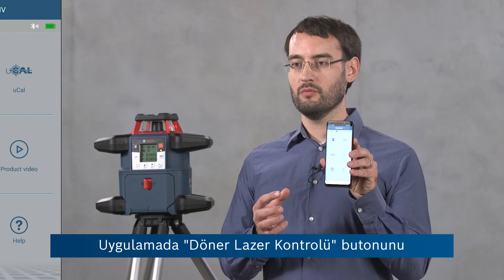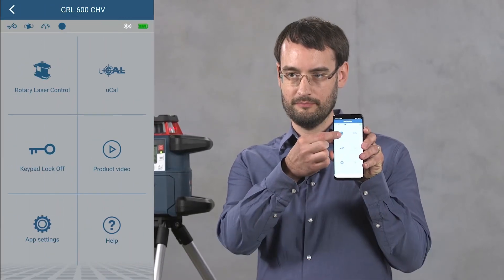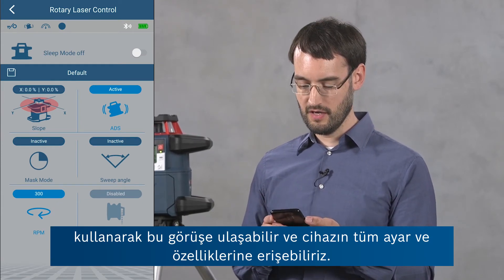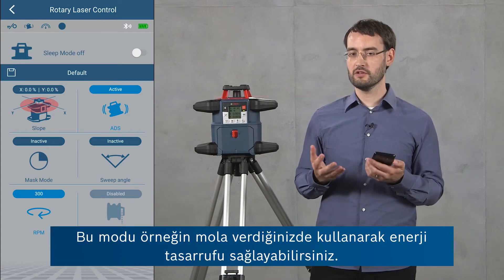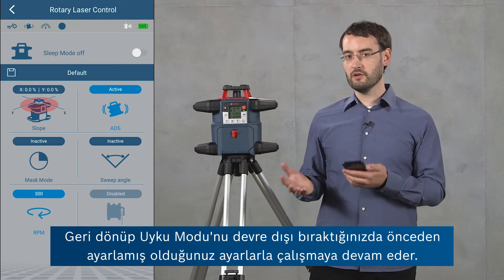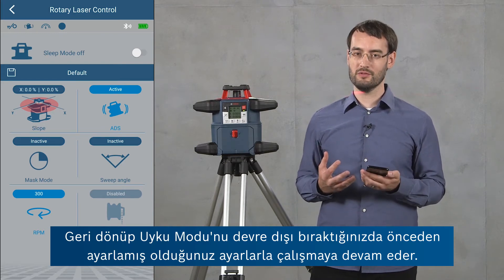In the app we can use the button rotary laser control in order to enter this view where we can access all of the settings and features of the device. At the top we can see the sleep mode, so you can use this to save energy, for example when you're going on a lunch break. If you return again and bring the device out of sleep mode it will resume operation with exactly the same settings you were using before.